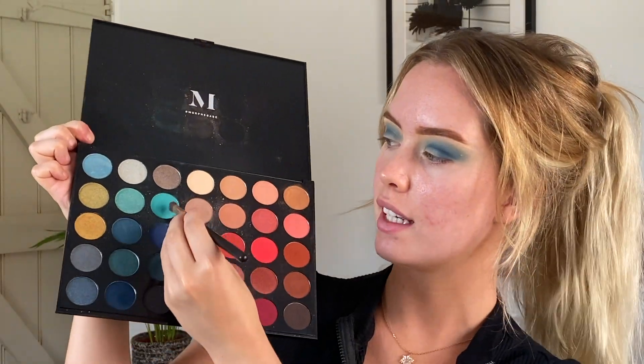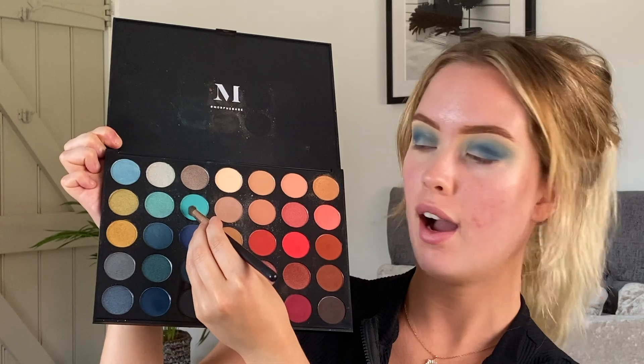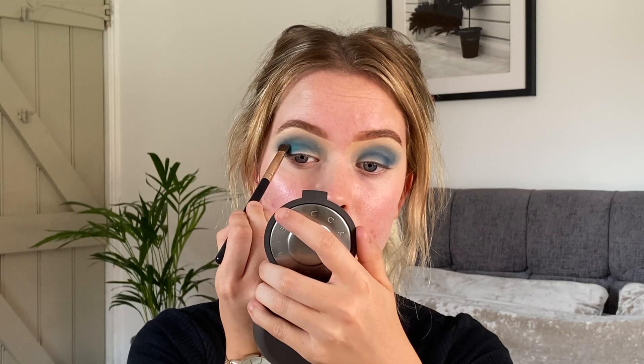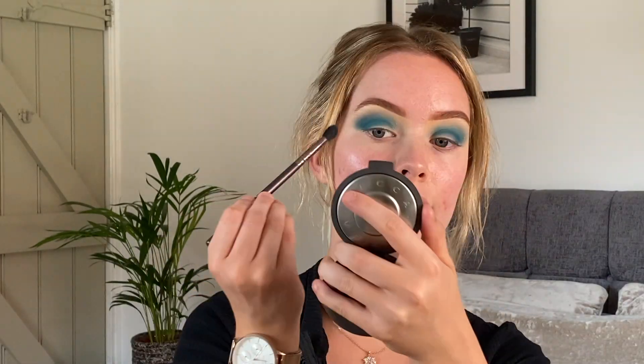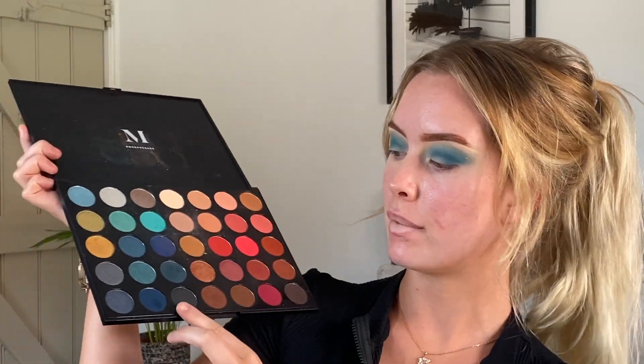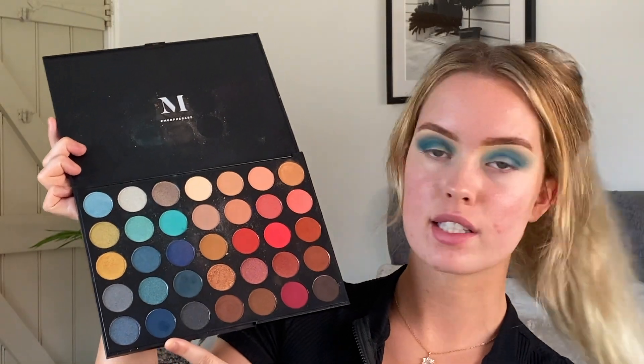I'm then taking this beautiful aqua colour and I'm just going to be popping that onto my lid, but avoiding the inner corner because that's where we're going to be putting the gold. And again just blending that out. I'm then taking a bit of that really dark shade again and just deepening up my crease a tiny bit more. So that's it with the shadow for now.